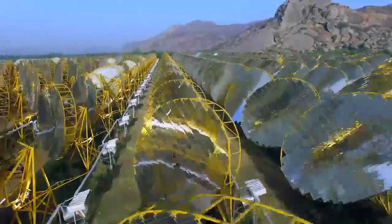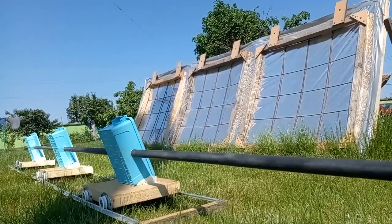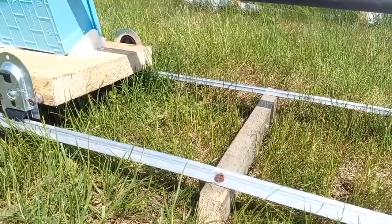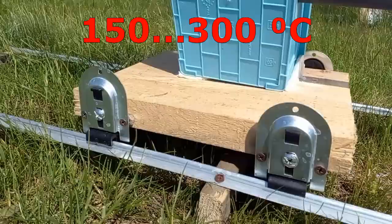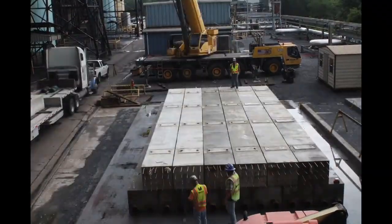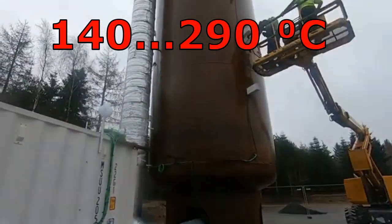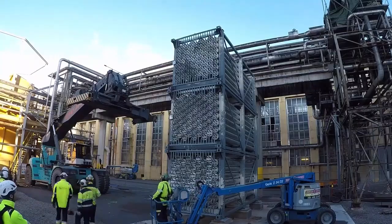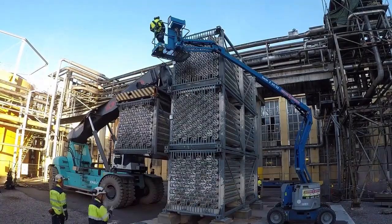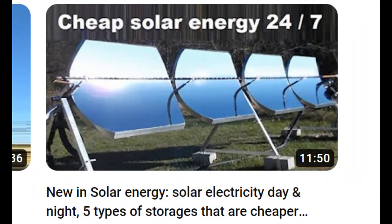Our big power plant must have large numbers of the cheap mirrors, and such pipes must be a path for the circulation of the thermal oil, which will be heated in the receivers to 300 degrees. This hot oil should heat sand, gravel, concrete, or other cheap masses inside the heat storages to almost 300 degrees. The hot masses must produce steam for the turbines not only at night, but also on cloudy days, and different types of heat storages were described in my old video.